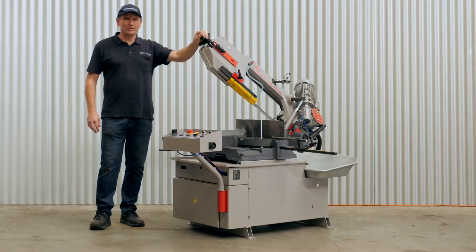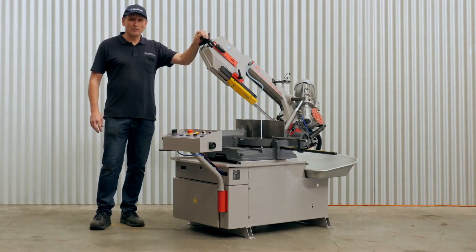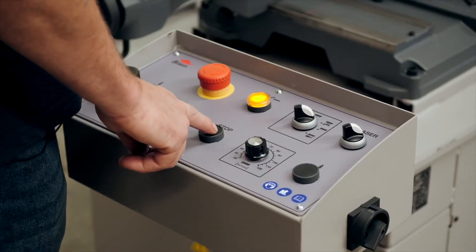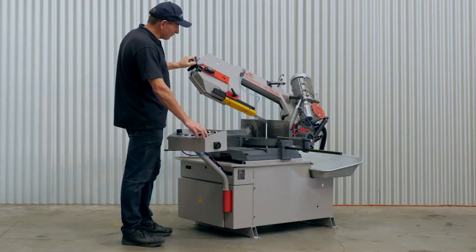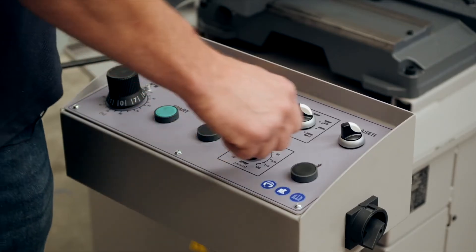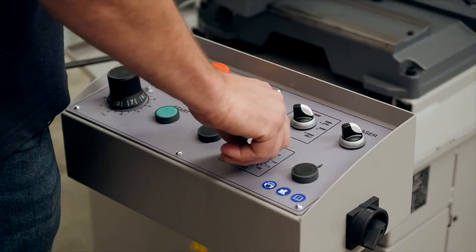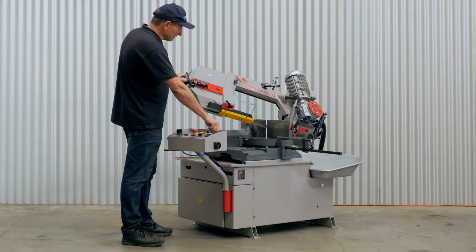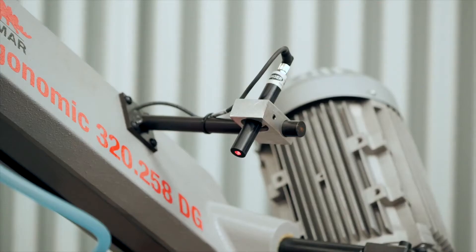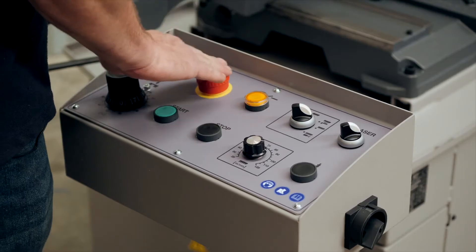This machine has some great features including an ergonomic operator's panel. You can start and stop the saw band, bring the machine down to the material, control the cutting feed rate and also control the band blade speed. The laser line generator can be switched on and off as required, and there's an emergency stop button just in case.